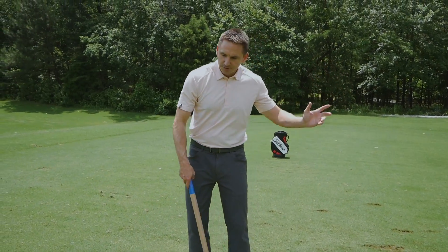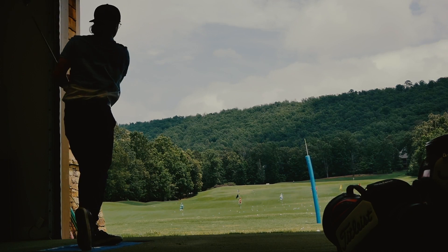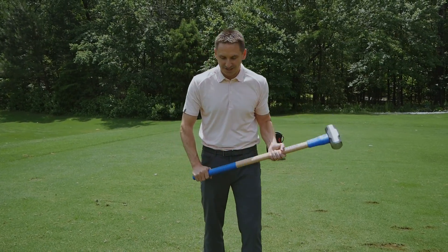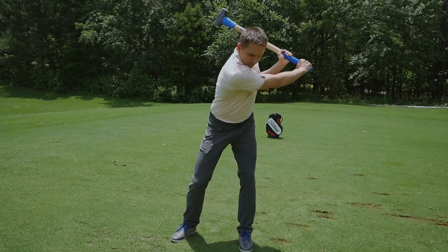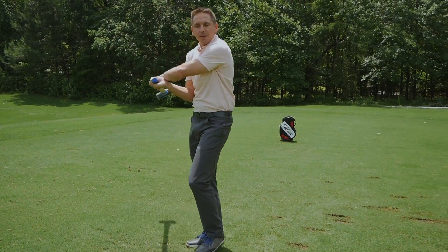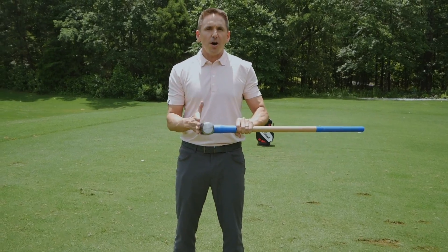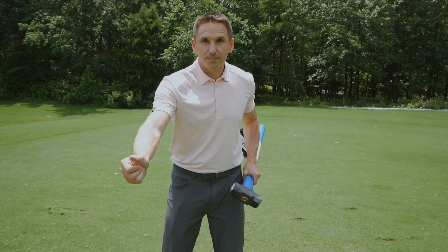If you took a golfer hitting balls with their driver and making a nice balanced finish, then gave them a sledgehammer — eight pounds stuck at the end — what you'd probably see is as the sledgehammer went past the ball, they would get pulled forwards. That's because they probably didn't adjust the ground reaction forces to compensate for the added momentum in the hammerhead pulling them out.